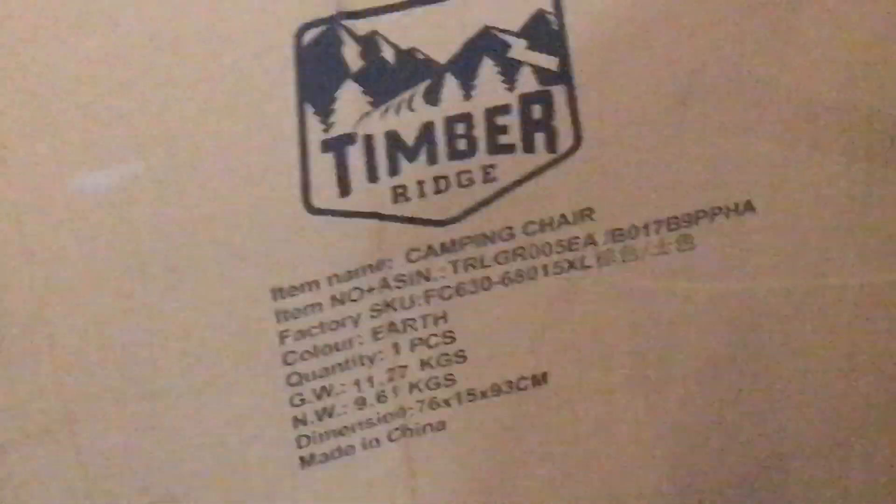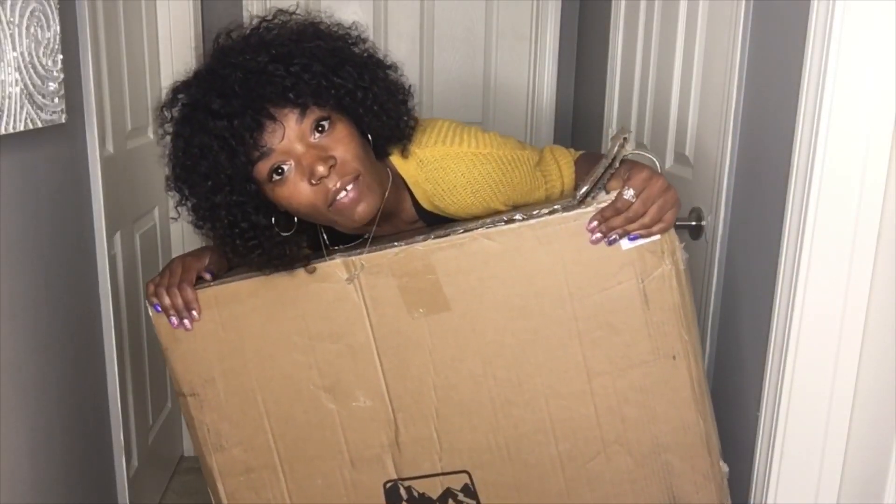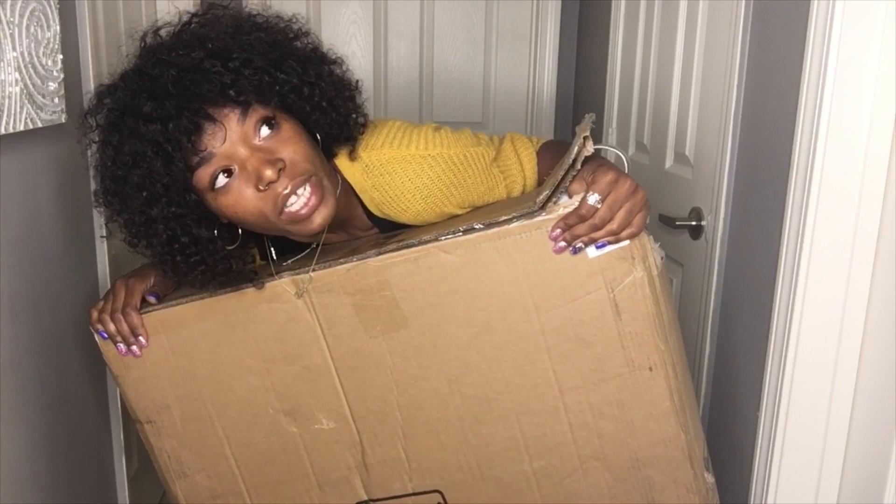This video is a little bit different and I'm so excited to be doing this with you all. The other day I just got a package — oh my goodness, thank you Timber Ridge for reaching out. I love you all beyond the stars, and Amazon too, thanks so much. I have not taken it out of the box yet, so we're gonna do that together.